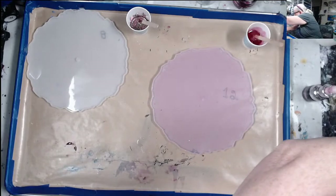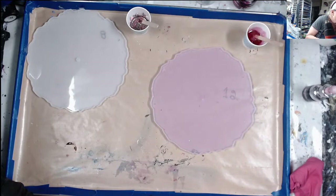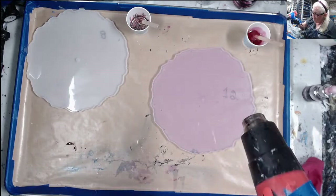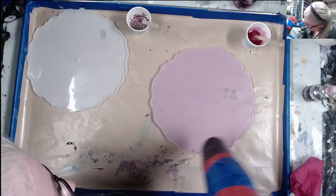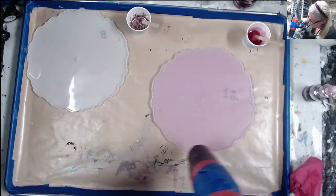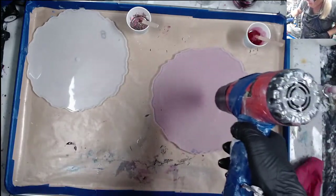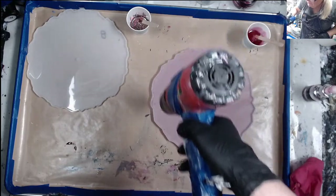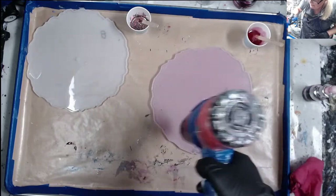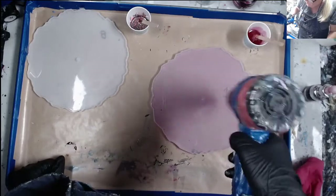Okay, stick a fork in it, it's done — heat it up. I want to get rid of my air bubbles. You never use a torch on these molds — I always use my heat gun on the low setting, which also gives you the low heat, and this one has an adjustment right here too. I turn it down when I'm working with molds.